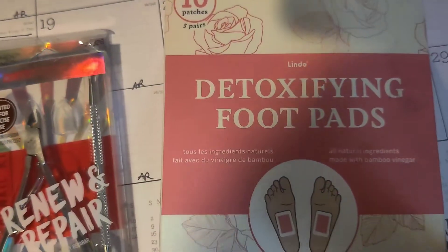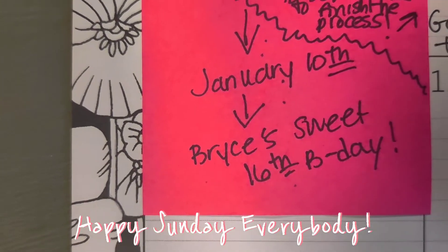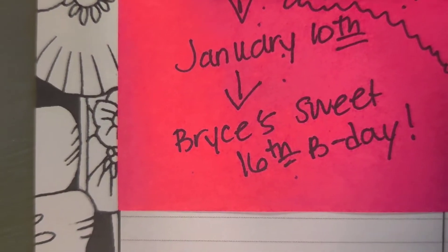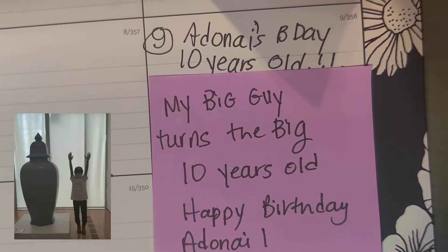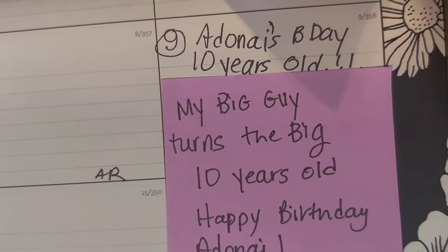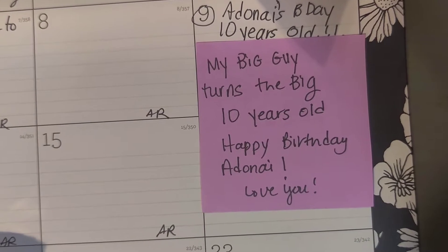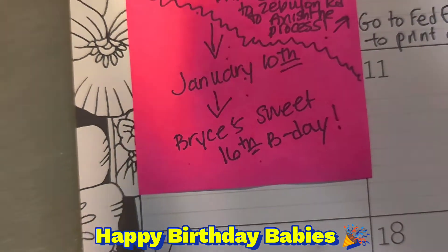I just finished writing on my new calendar. January 9th is Adenai's 10th birthday — my big guy turns the big 10 years old, happy birthday, I love you. And January 10th is Bryce's sweet 16th birthday. I have no idea what I'm gonna get her yet.